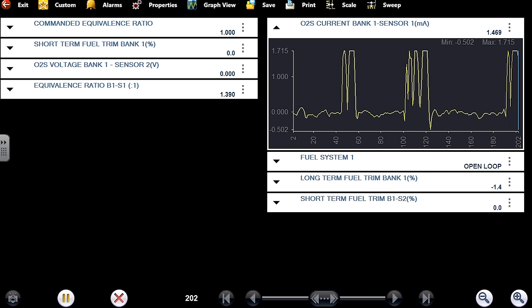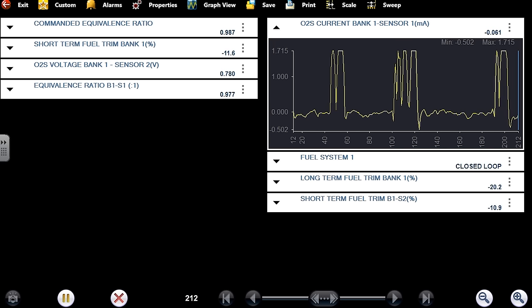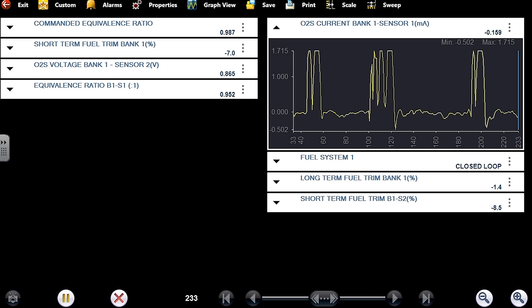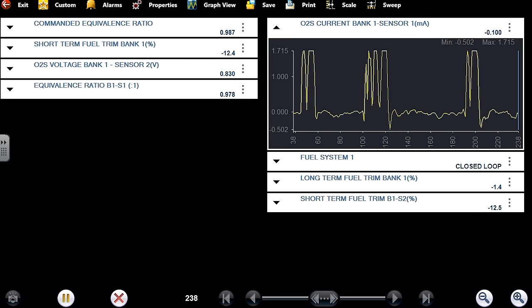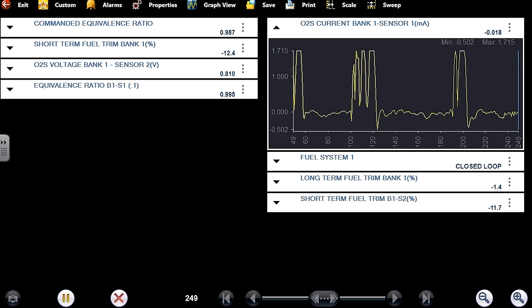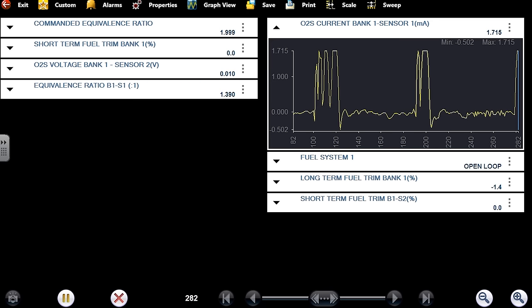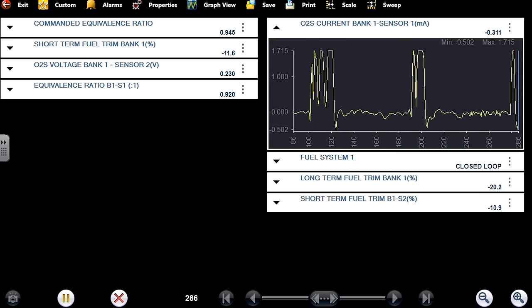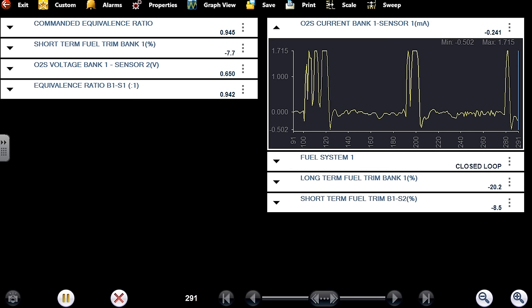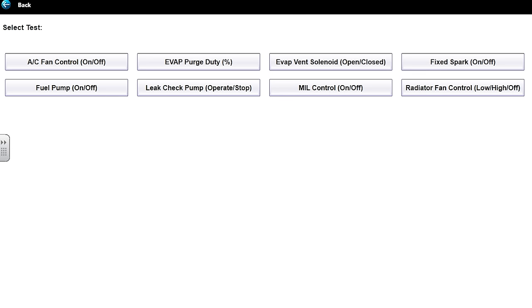The question is whether this sensor is accurate or not. I want to make a rich condition the computer can't compensate for and see the rich side of this sensor. Let's go back to the factory data and see what kind of bi-directional controls I have. Turn the purge valve on.